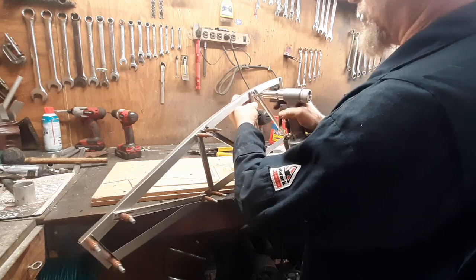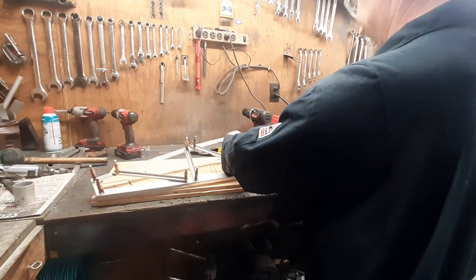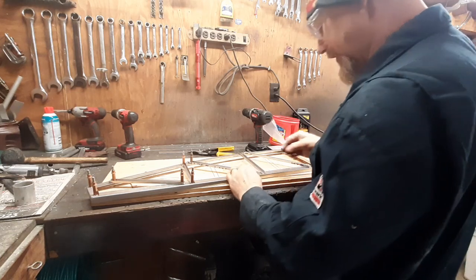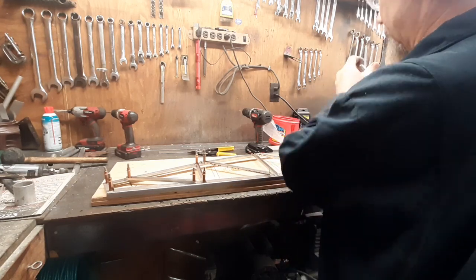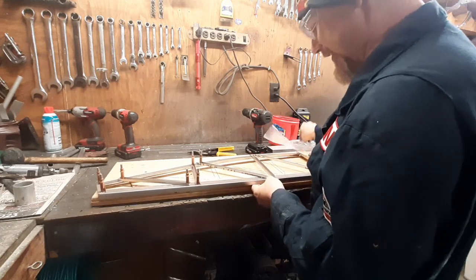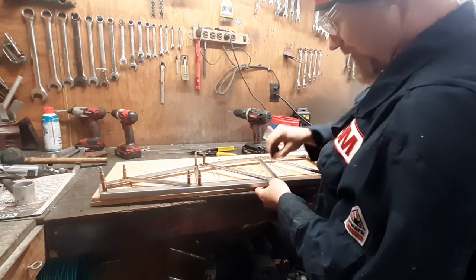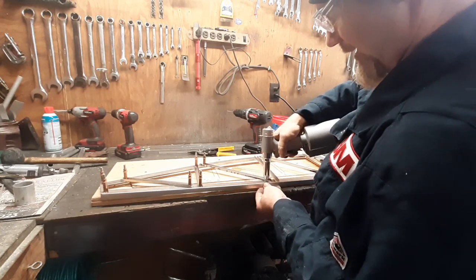Pull type rivets are more expensive but I think they're more fun to install, especially with the pneumatic rivet gun. I went to Harbor Freight to pick up a gun when I first started this project. I couldn't find one on the shelf, so I asked the guy and he said they were out, then offered some hand squeeze guns. I said I'm building an airplane with thousands of rivets, I think I'll pass. His eyes got big and he said he would too.